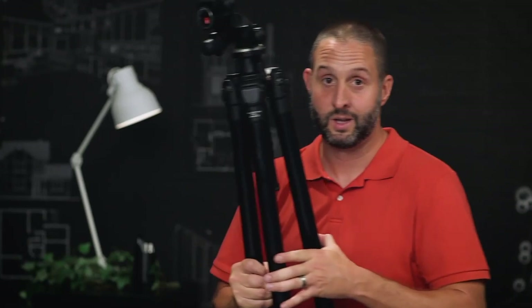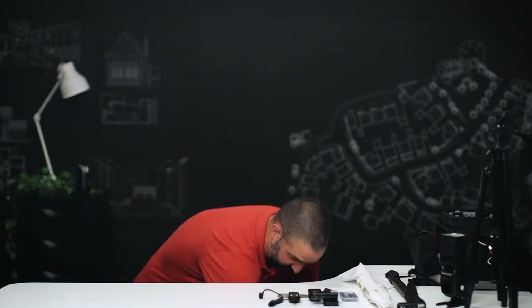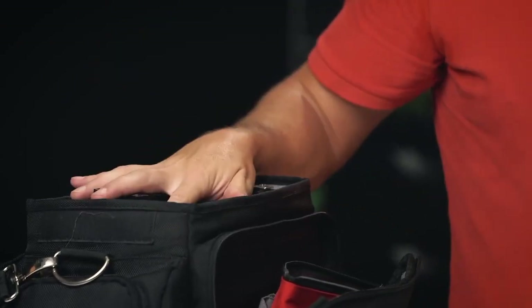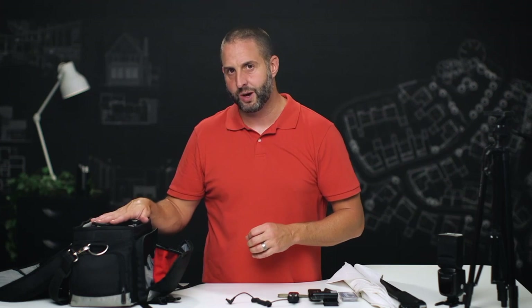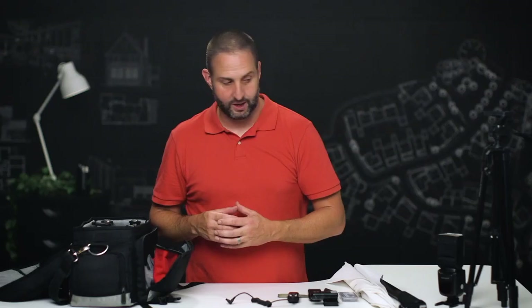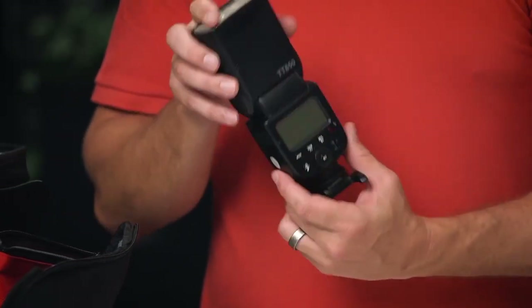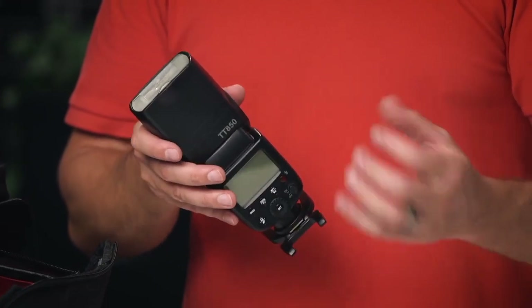The tripod is actually probably one of the most important things, so spend some money there. Next, let's talk about lights. This is my Speedlite bag — I've got eight of these in here and they come with me on every shoot. I keep a few extras in case one falls and smashes or I forgot to charge a battery. The flashes I'm using are a mixture of Neewer TT850s, along with rebrands from Godox and Flashpoint.